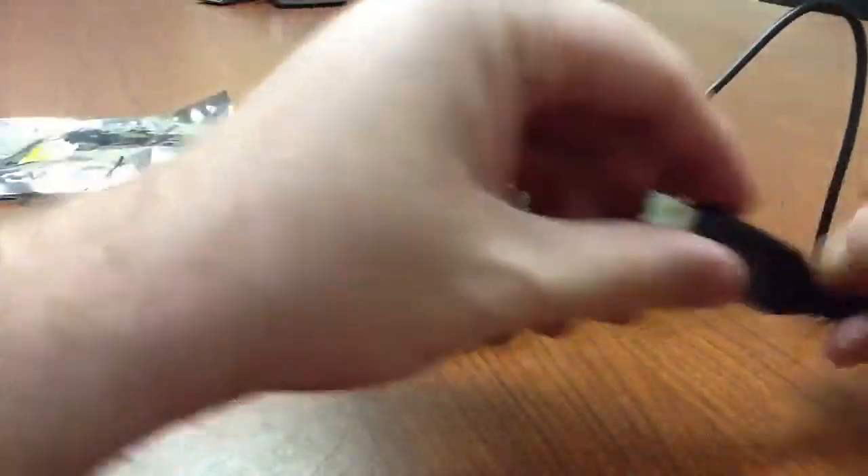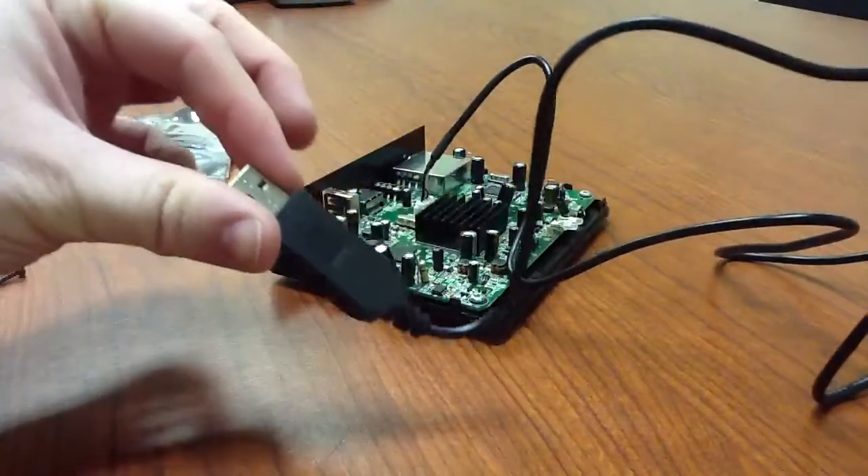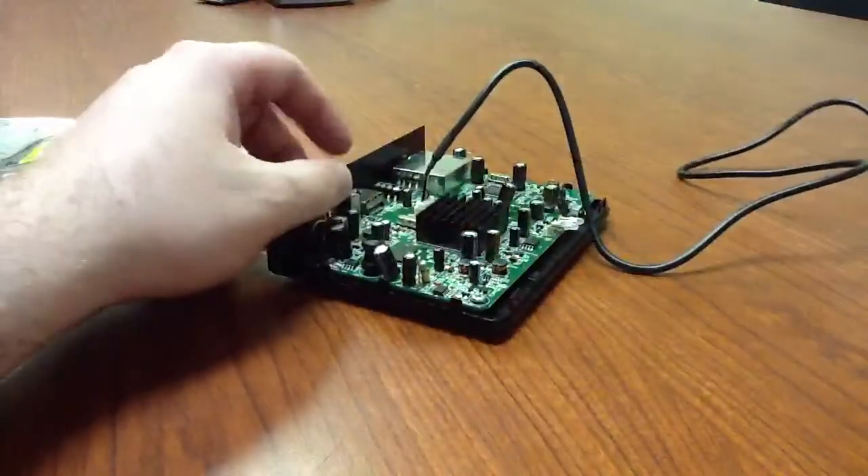Now we're ready to go. We've got the USB adapter here and we're going to get on the computer in a minute. But I also want to show you something else first.